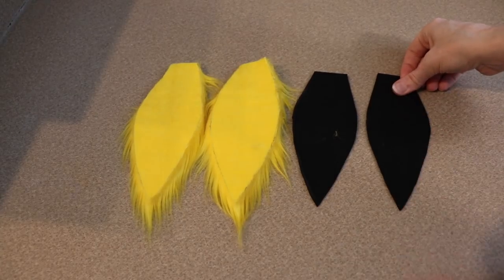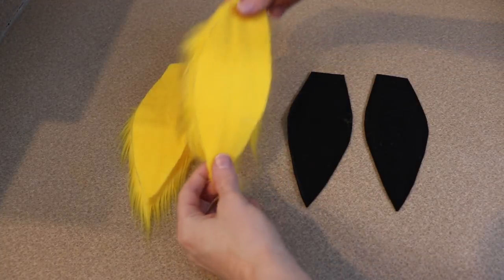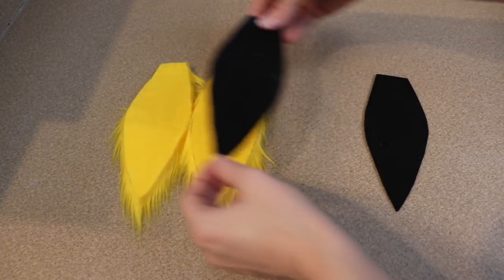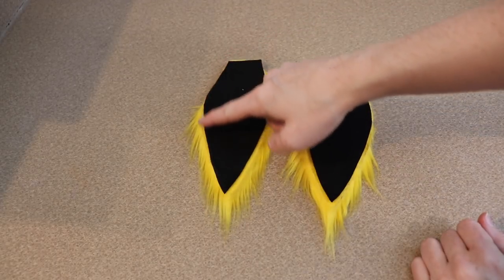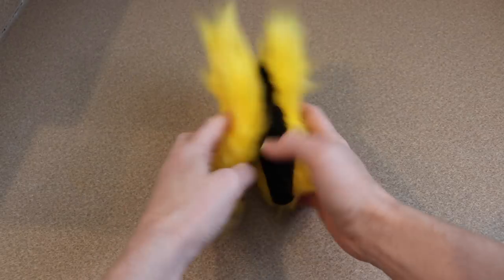We have the mane done, the body done, and now we need to sew the ears. I have two fabric pieces cut out and two felt pieces cut out. I'm going to take one felt and one fur piece, sandwich them together, and sew all the way around leaving the base open so we can flip it right side out. These you're not going to stuff — we want them to be a little flat.